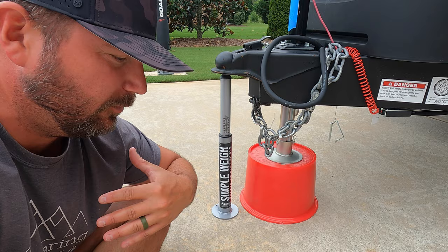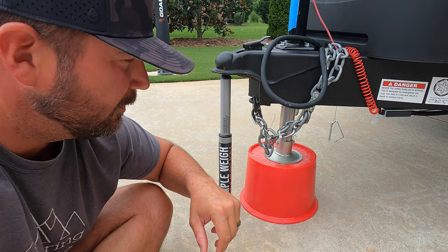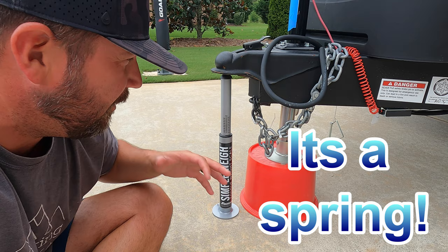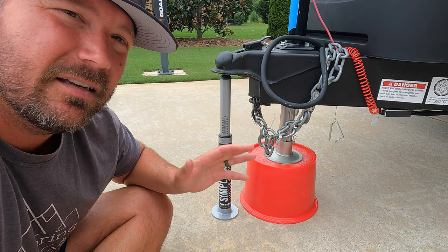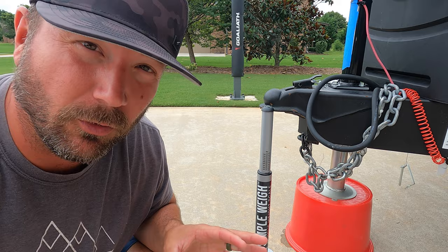We'll get our reading. The third rule: I actually can't tell you what this tongue weight is. This is a prototype trailer. I'm not allowed to reveal any details until July 22nd. If you follow us on Instagram and Facebook, you guys know that. But I am going to tell you whether or not this is accurate. It's really simple. I don't know if this is fluid or springs — I have no clue. It's very stout; I couldn't get it to hardly budge at all. It goes from 300 pounds up to 2,100 pounds. We'll definitely be within that range. Let's see if it's accurate.